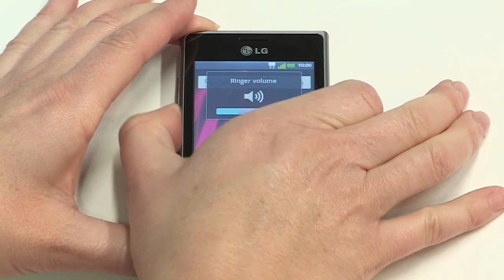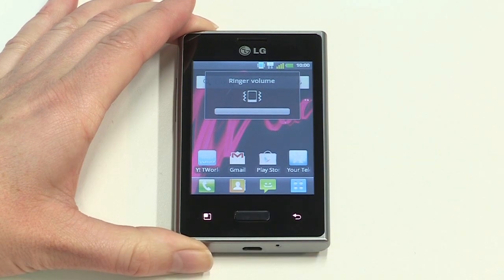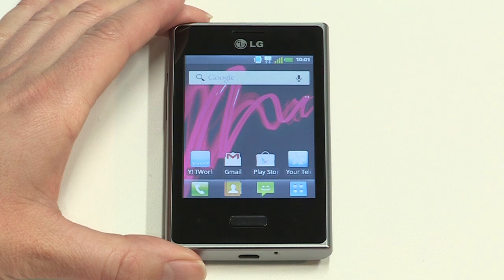To switch to vibrate mode, press the volume button down until you see the vibrate icon on screen. For extra security, we recommend that you create a passcode lock. It needs to be one you can easily remember, but not something people can easily guess. On the Optimus L3, your passcode can be a number, word, or even a pattern drawn on screen. These options are all very easy to set up.